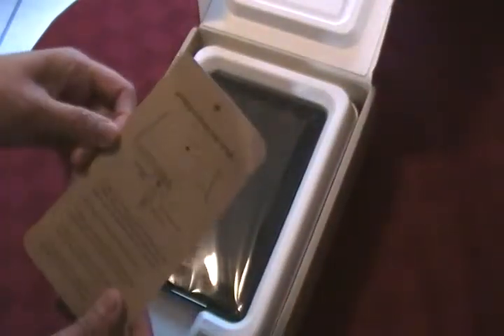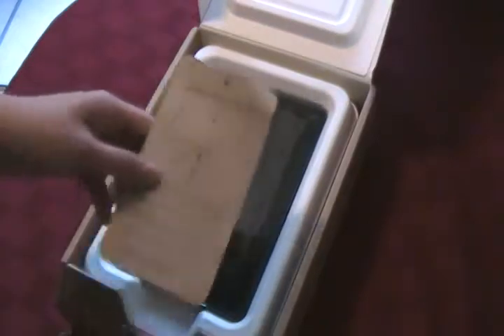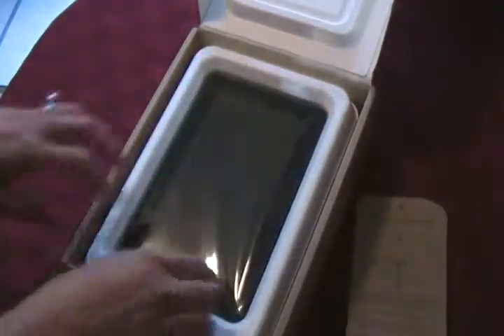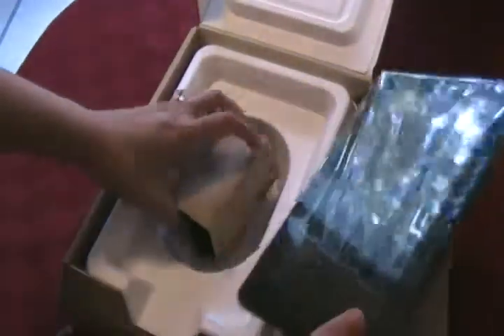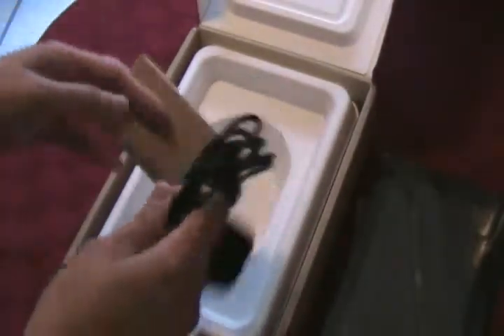You have the usual 'Getting to Know Your Kindle' booklet. It looks like it's new, and what's inside also comes with a fold-out.